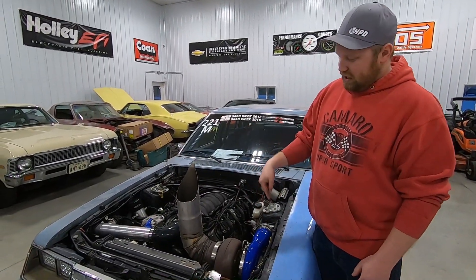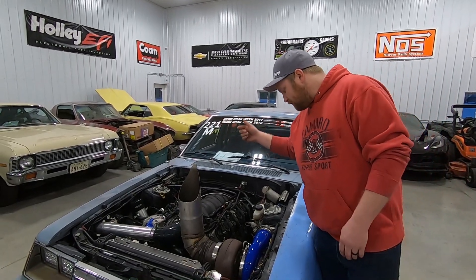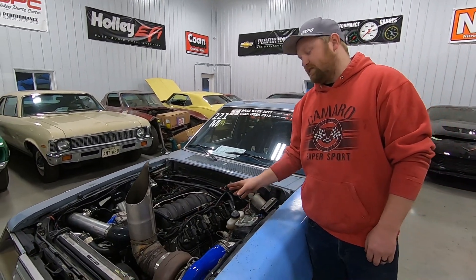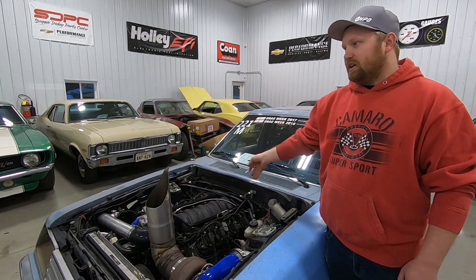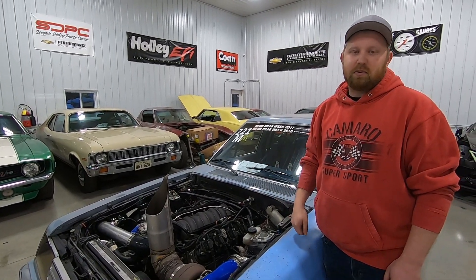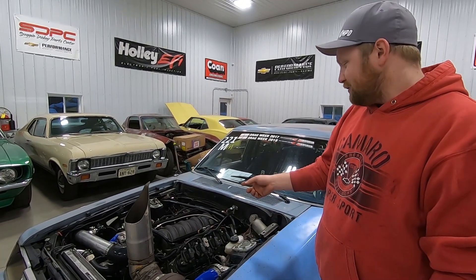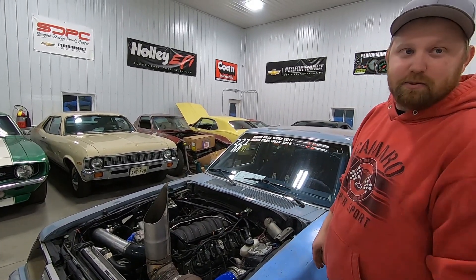We've got truck manifolds flipped forwards, 2.5-inch downpipe, all being fed into a 4-inch VS Racing intercooler, VS Racing blow-off valve, and VS Racing wastegate — I think the wastegate's a 44mm. One thing that really shocked us about this car is the LS6 intake. We thought it was going to fall on its face around 7,000 RPM, but it carried the power. One pull we made all the way to 8,500 and it was still making power, only losing about 15 horse from 7,000 to 8,200. You don't need a high-ram — just throwing an LS6 on it, even an LS1 intake will make good power with this setup.